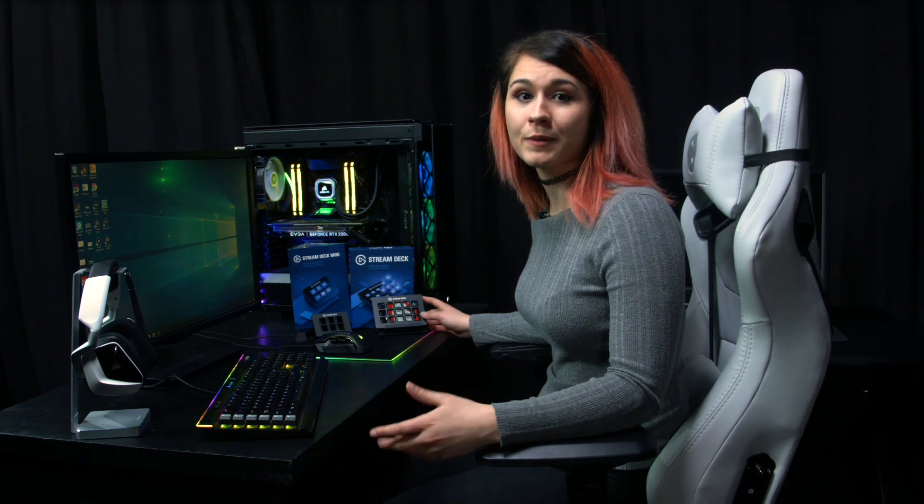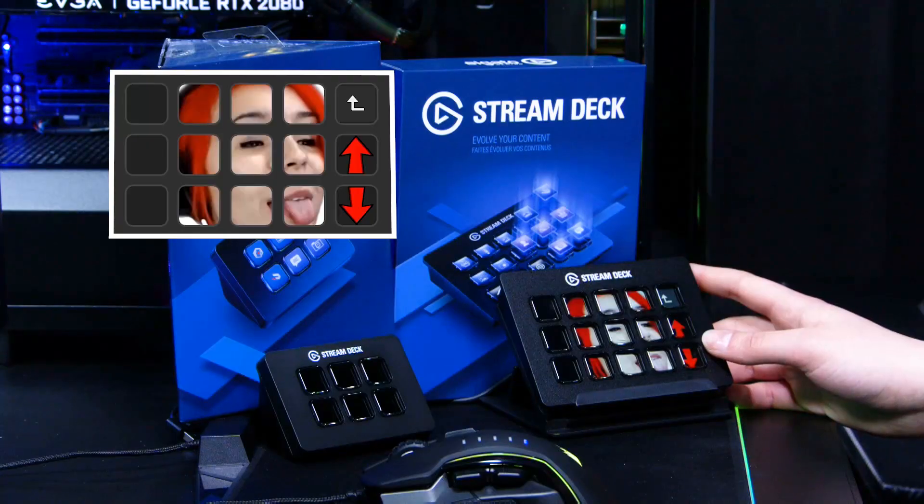My last profile is me showing off the Stream Deck LCD screens, which by default, when you macro them to a certain action, they display an icon. These too can be completely customisable to any image you want, so you can keep them in theme with your setup.